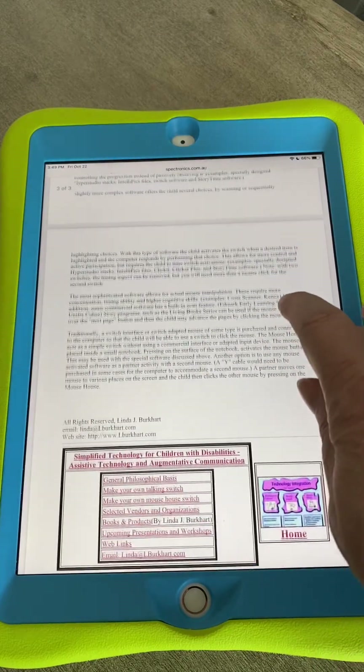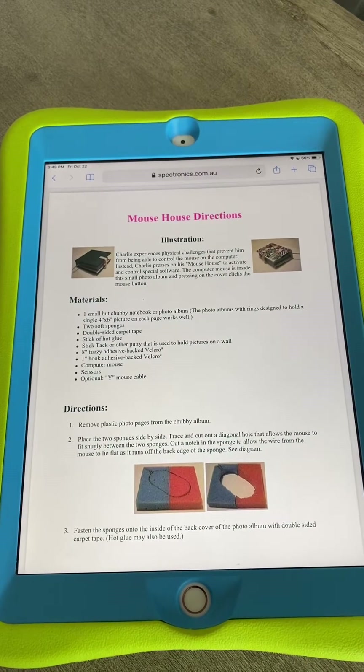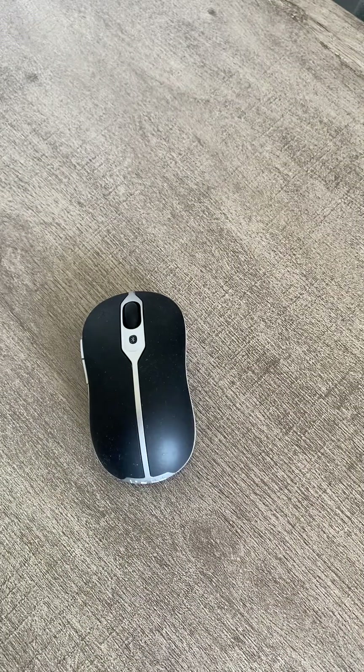I'll post the link to this handout in the description on YouTube, because it's no longer available on Linda Burkhart's website — people don't really make these things anymore. But I was curious. I don't even use a wired mouse, but I had just a regular Bluetooth mouse. What's interesting is I have a few of these, and some require a little dongle that you plug into your USB port on your laptop, and that would work. You need one that can truly just run off of the Bluetooth connection.